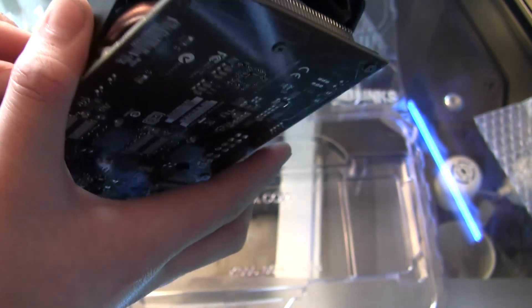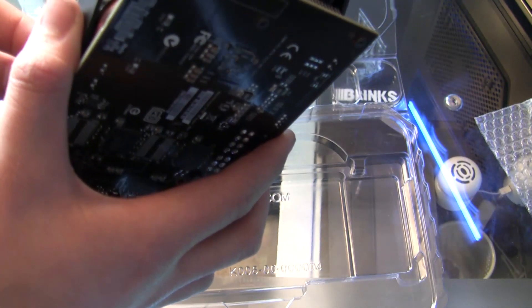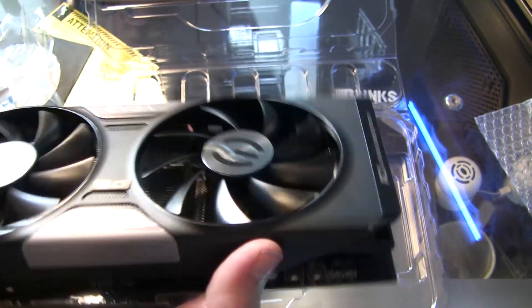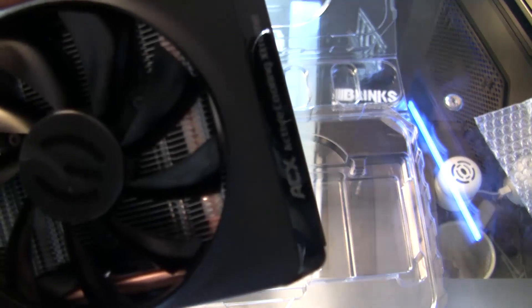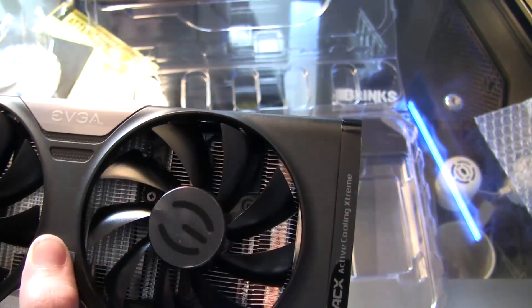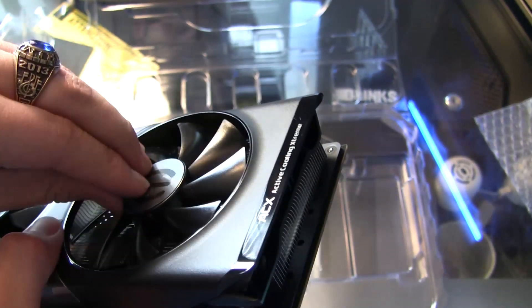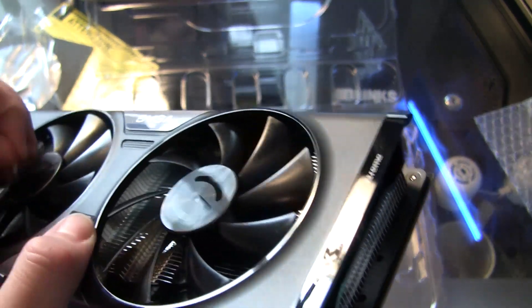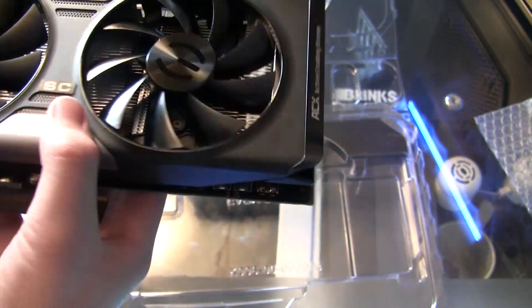We have stickers on the EVGA — just like that, there's another one, and there's one all the way up on the top here. Take that one off, and of course there are two on the fans as well. Very, very easy stickers to remove. Here's the actual card!